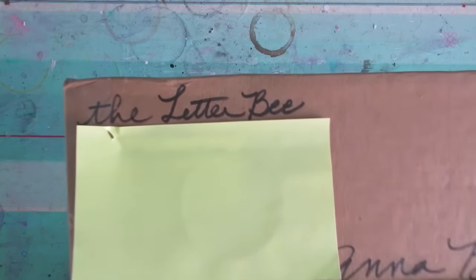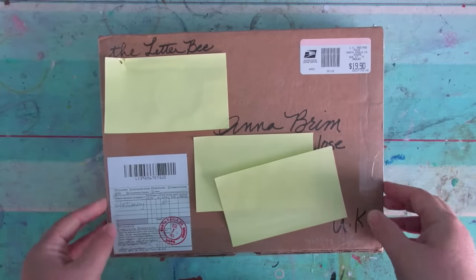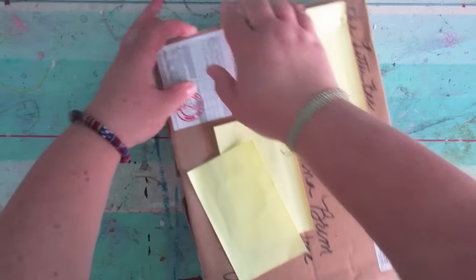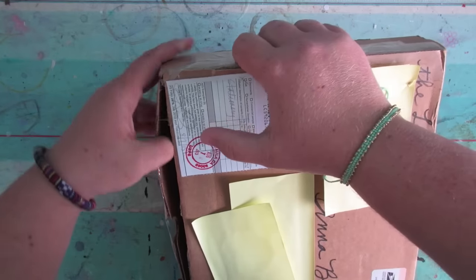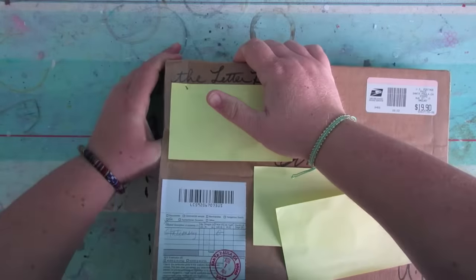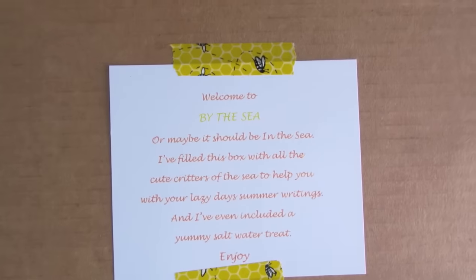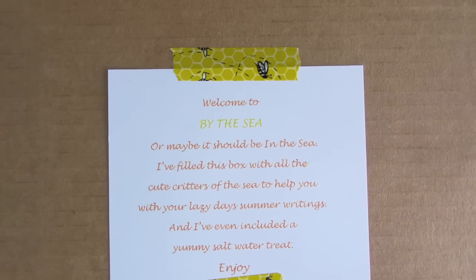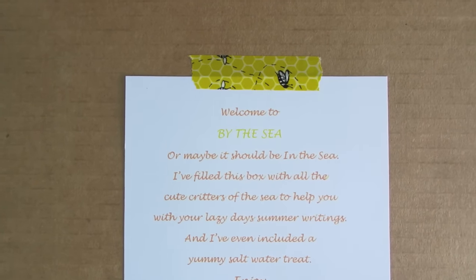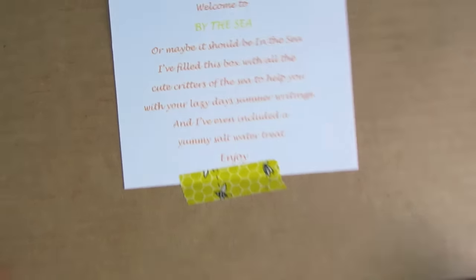Hi guys, it's Letter B Box time again — let's just jump in! You guys know the drill because you've seen these on my channel before. Links are in the description below. Welcome to 'By the Sea' — or maybe it should be 'In the Sea.' She's filled this box with all the cute critters of the sea to help with lazy days summer writings, and included a yummy saltwater treat.